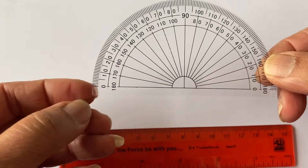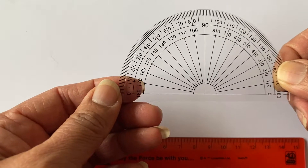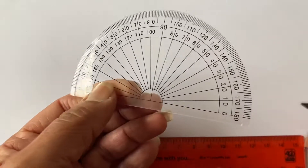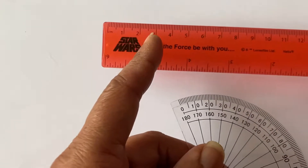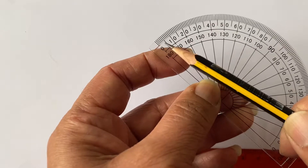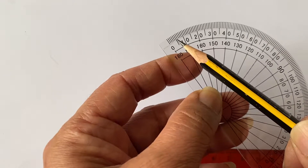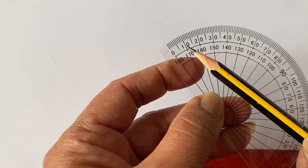We also have a protractor. This protractor does a similar job to a ruler — it measures a distance — but this time it measures a turn. We start from zero. Just like a ruler goes one, two, three, four, five, or in millimeters ten, twenty, thirty, forty, fifty, this protractor's top row goes up in ten degrees, twenty degrees, thirty degrees, and so on. The tiny indents represent one degree, two degrees, three degrees, up to five, then six, seven, eight, nine, ten degrees.